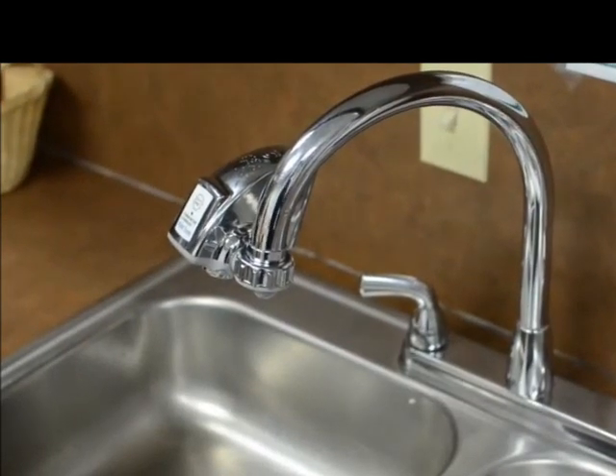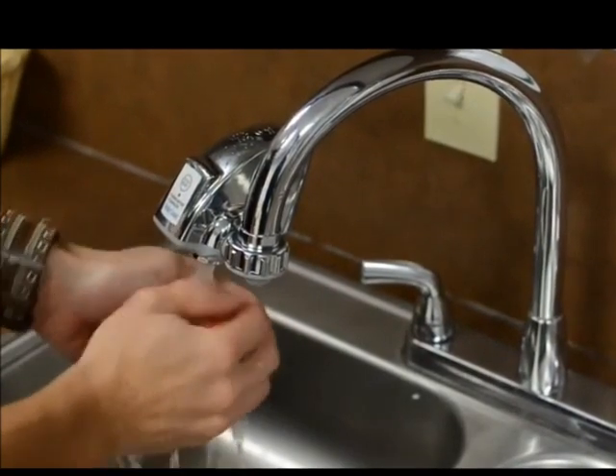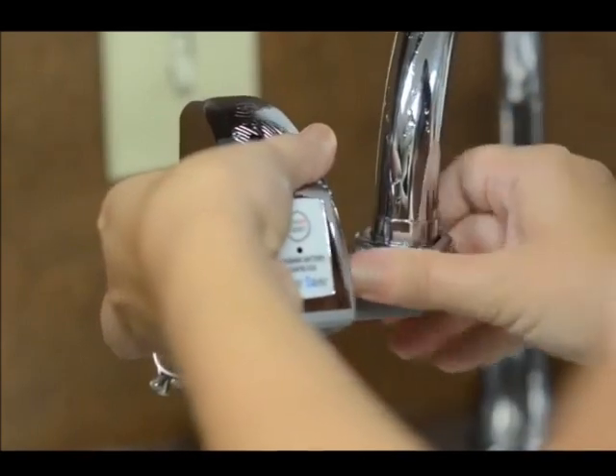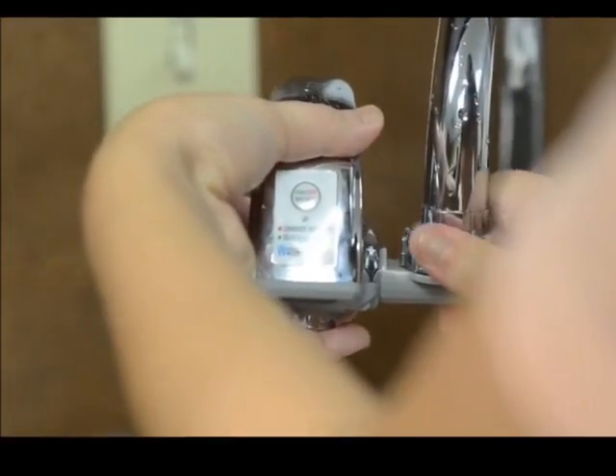Stay away from germs and save water with a touch-free faucet water adapter. The adapter transforms your sink into a touchless faucet, just like in the fancy bathroom at your favorite restaurant. It attaches directly to the sink you already have — all you have to do is screw on the product and you're done.